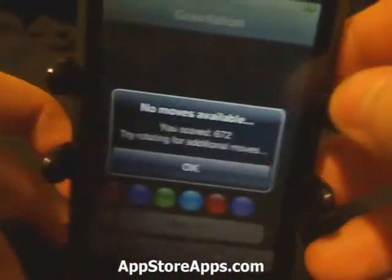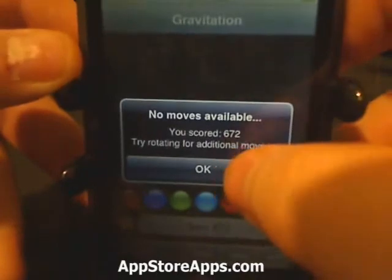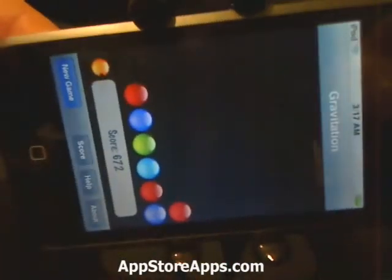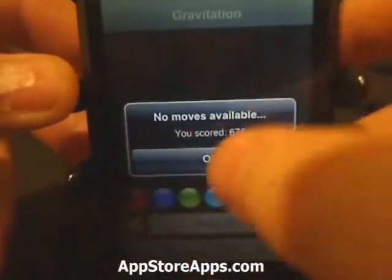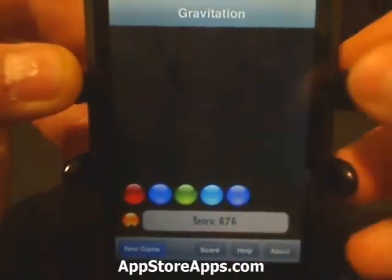When you have no more moves you'll get your score, and it'll say try rotating for additional moves. When you have no more moves, that's your final score.